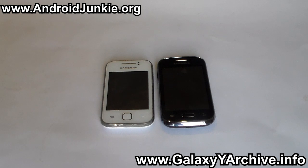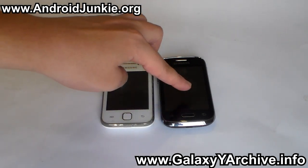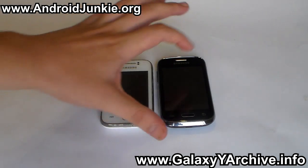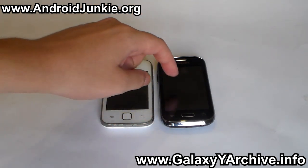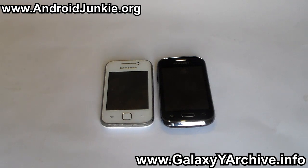And that's pretty much it everyone. The old Galaxy Y still has support and now the new Galaxy Young will also have support. I hope you guys enjoyed this video — don't forget to hit the like button and the subscribe button. If you have this new Galaxy Young model, subscribe immediately because you will be seeing videos for this phone. Thank you for watching and I'll see you next time. Goodbye.